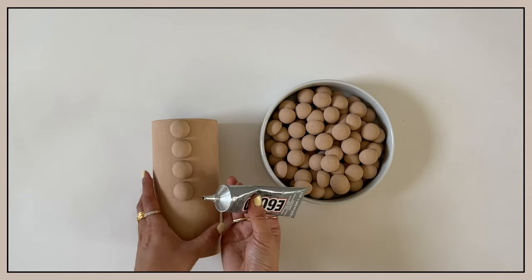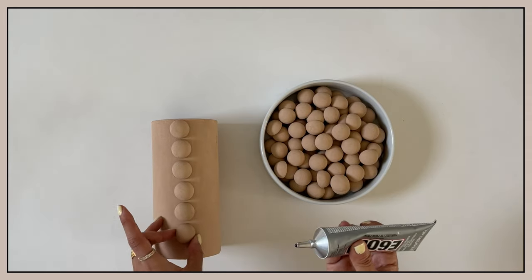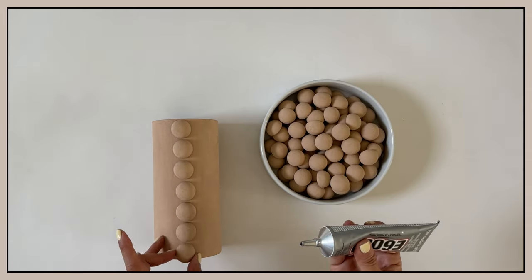You'll do this over and over again until you've covered the entire vase. You can space out the balls for a different look, use smaller ones or larger ones, or mix and match both. It's completely up to you.